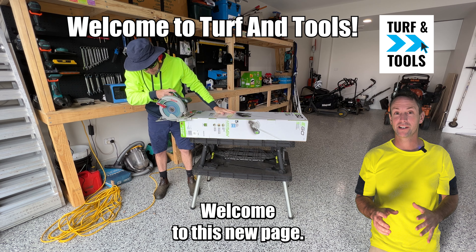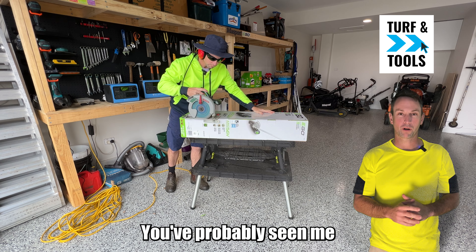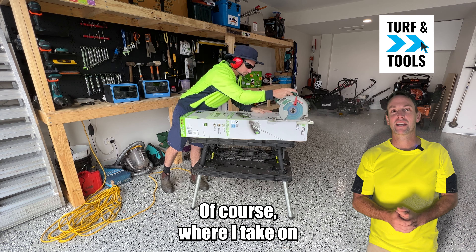Hey guys, welcome to this new page, Turf and Tools. I'm really excited about it. I'm Tim the Lawn Mower Man. You've probably seen me from my main page, Tim the Lawn Mower Man, where I take on overgrown lawns in random acts of mowing.